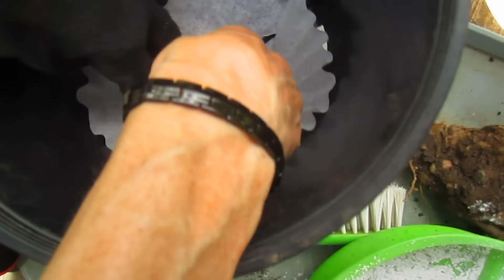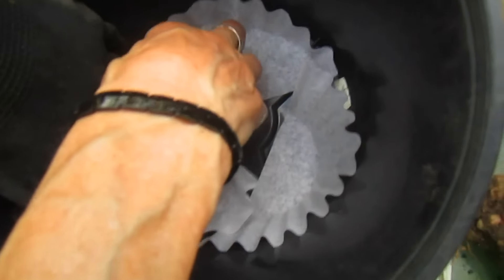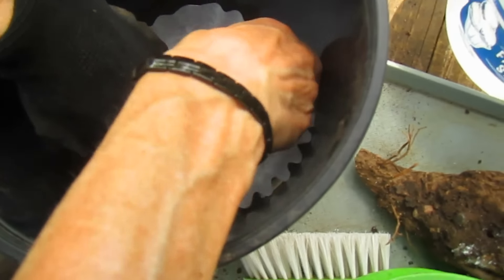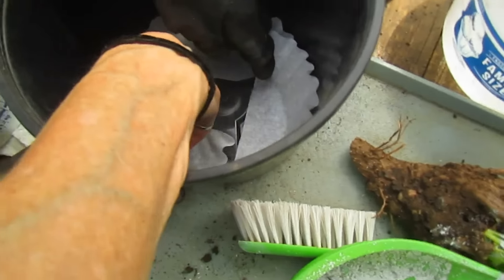So a pot this size — this is a gallon pot. I'm going to slowly add some soil in there to hold these in place. I'm going to add some soil mixed with sand.